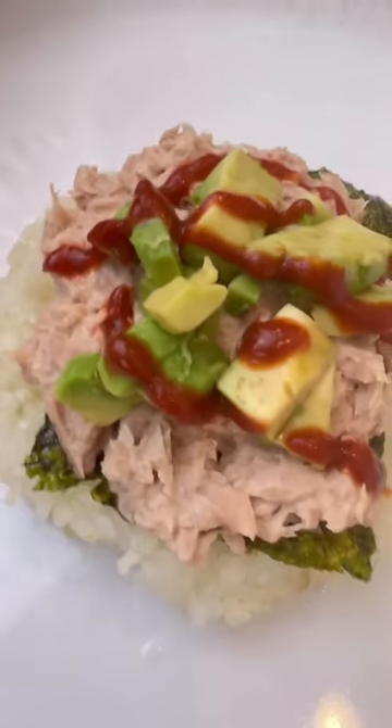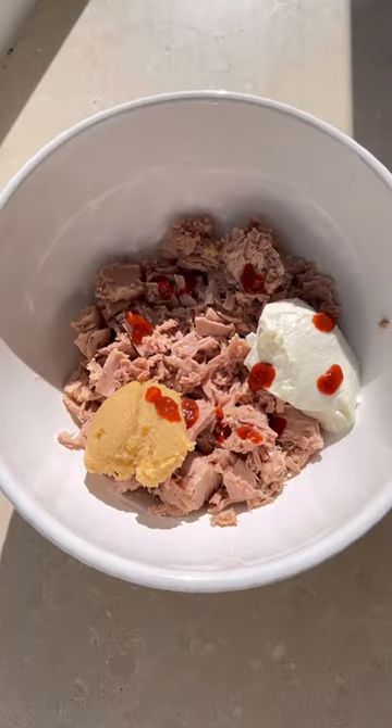I made this in a waffle maker. This lasted all of about three seconds in my house. Quick, easy, and as always, gluten-free. If you've never made tuna with miso, mayo, and sriracha, this is your sign to do it.